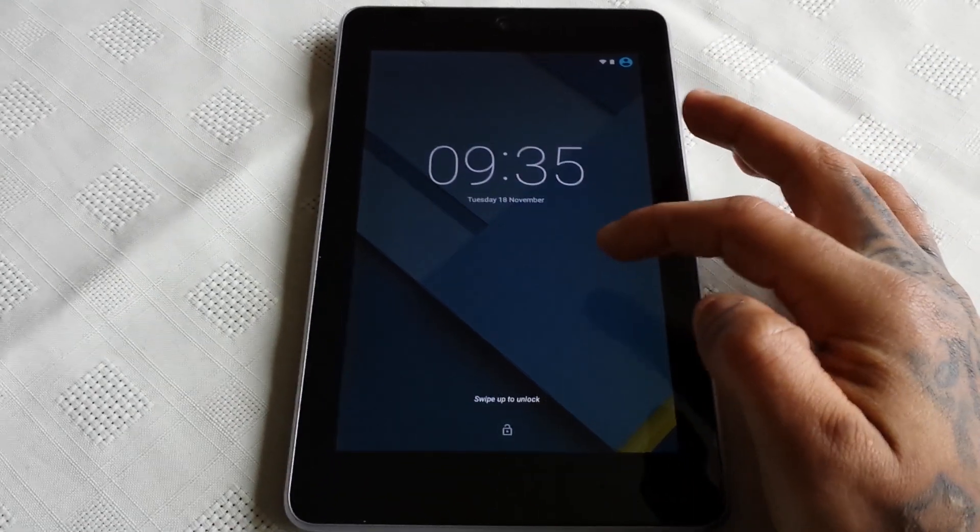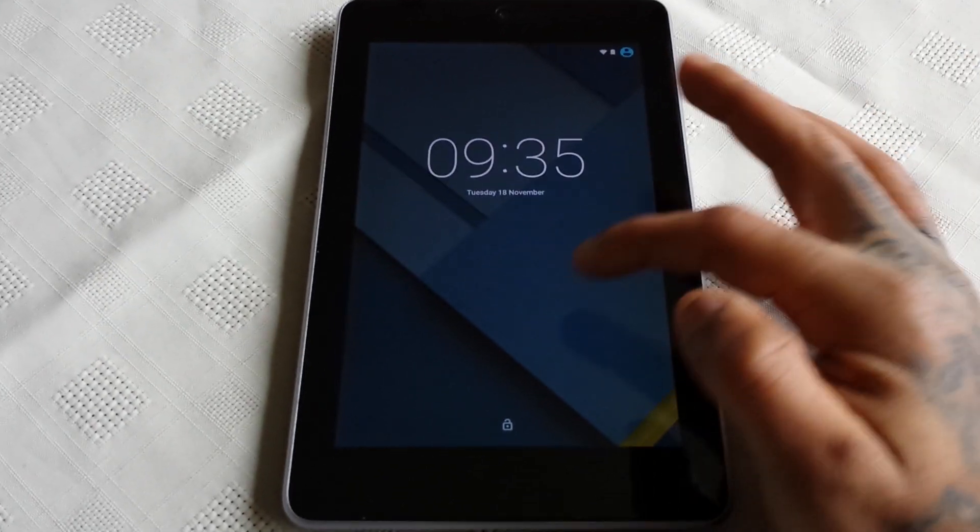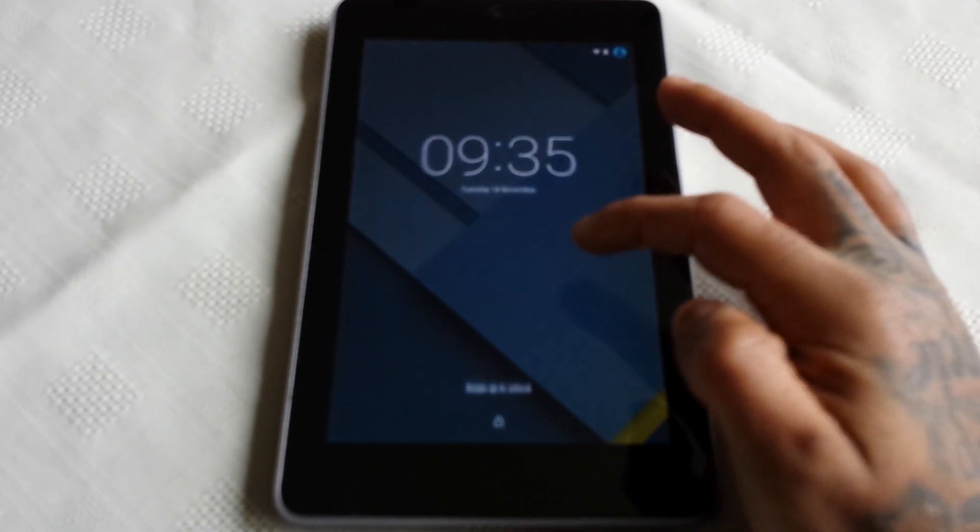It's your boy the Android Doctor back again. In this video we're going to take a look at the official Android 5.0 Lollipop update running on the 2012 Nexus 7.